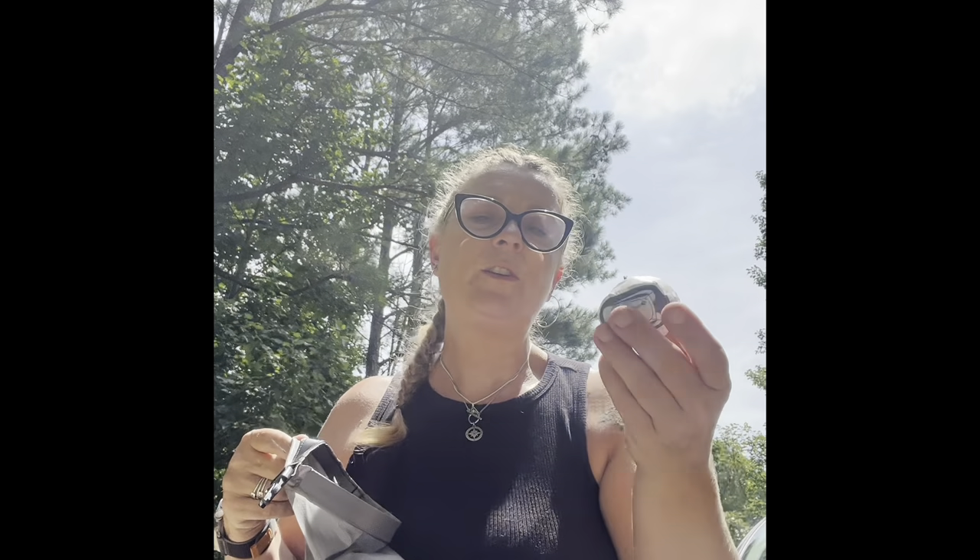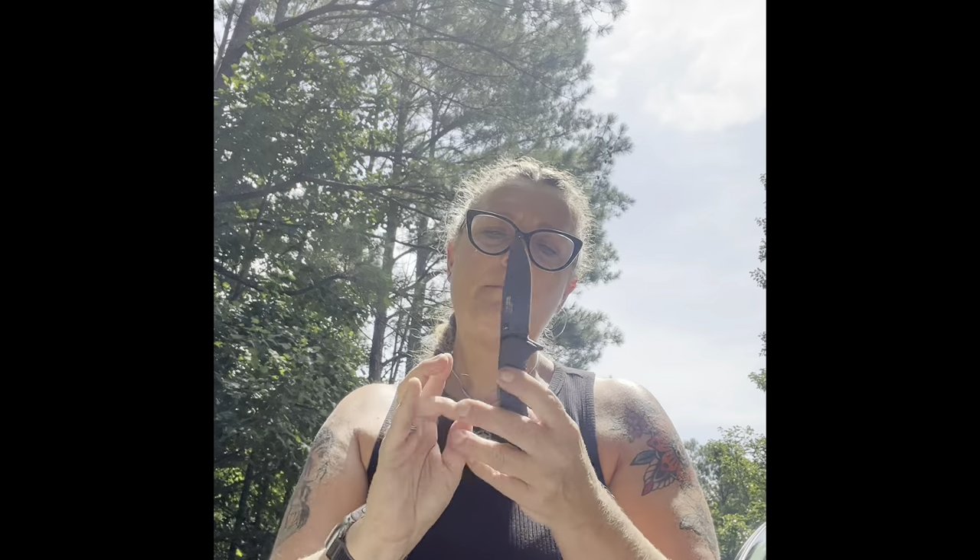I have a lightweight aluminum trowel for digging cat holes. I also have the Sea to Summit Ultra-Sil Nano day pack, which opens into a full day pack and weighs almost nothing. I have some tent lights — a bit of a luxury but I prefer them over my headlamp — and my headlamp, which I'm probably going to upgrade to a rechargeable one with a stronger focused beam. Finally, I have my Bare Edge knife.